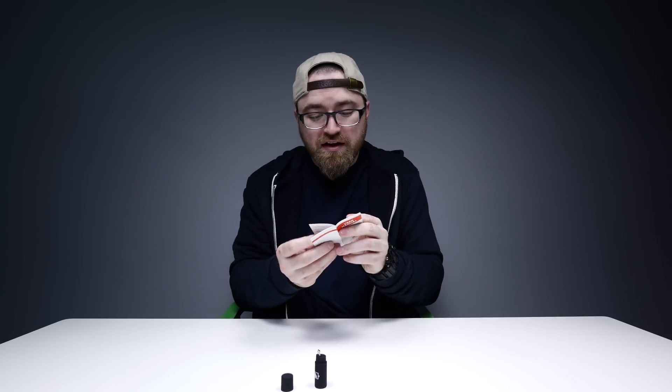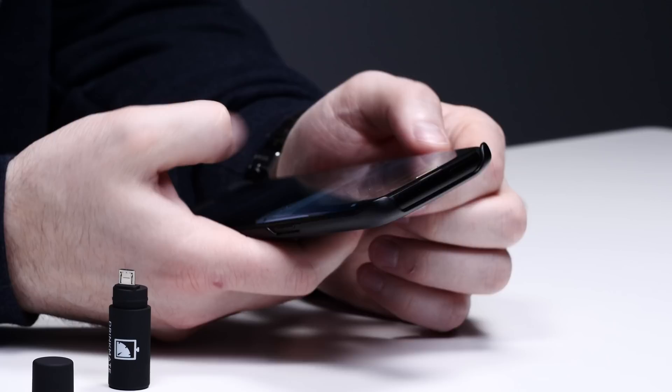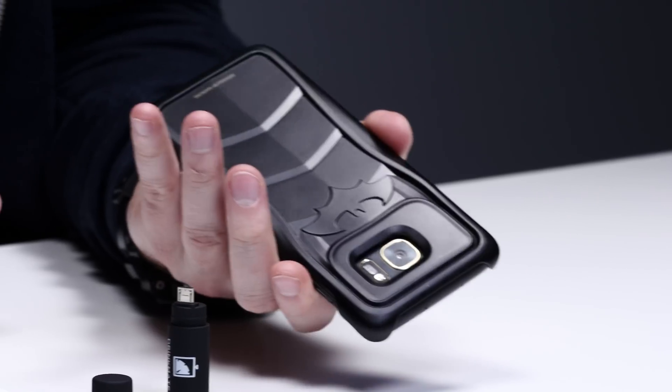Install the Drinkmate Android app. This is important — this tells you when you're impaired. 0.16 to 0.20: nausea likely, dysphoria predominates. You're in trouble, man. Nausea is not good. Let's grab the app. I've got the Batman phone here, of course. Drinkmate is what I'm looking for.